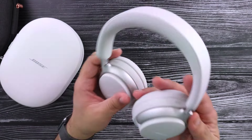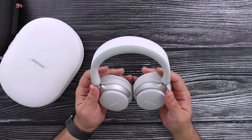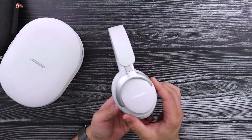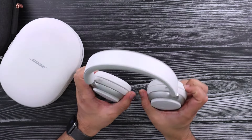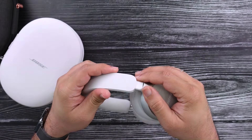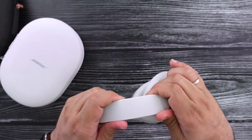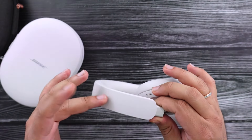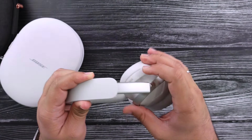Right off the bat, let's talk about the design. This is more classic Bose than the 700s — a very familiar design. If you've ever worn or seen Bose headphones, these look right out of the family. One of the key differences is that now the headband adjustability does not come from the headband itself where the metal used to be exposed. Now it's built in on the side and it looks way more premium.